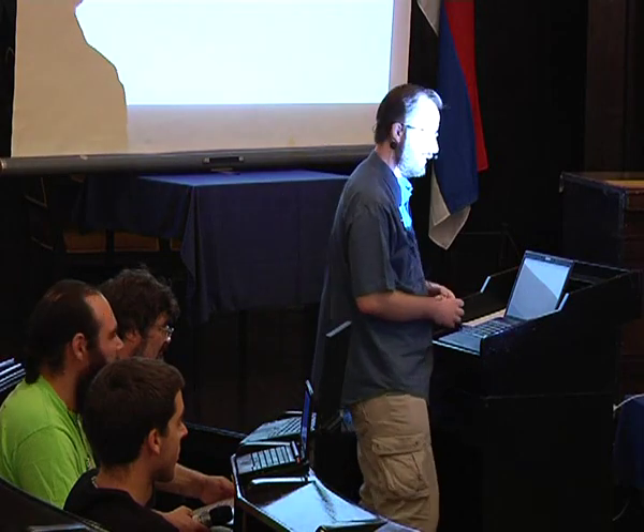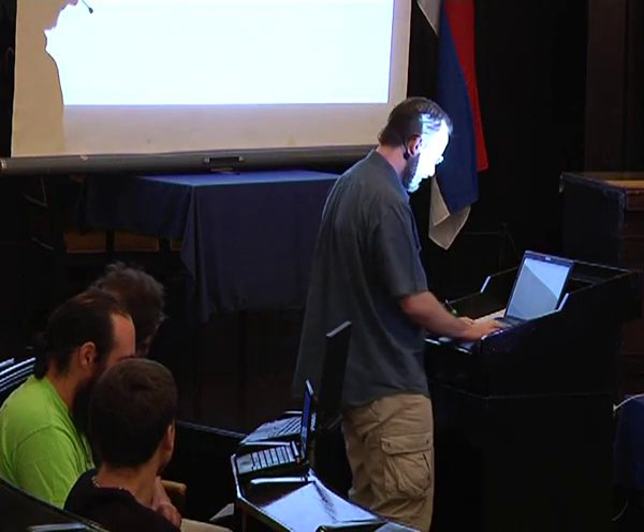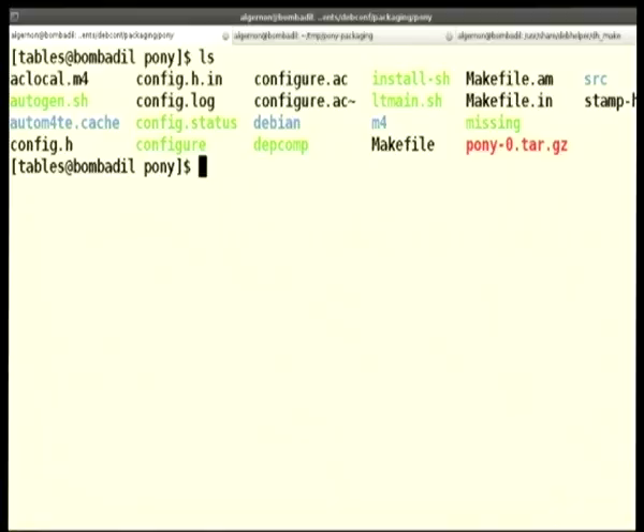One day when his little sister entered the room and asked him to write her a pony, he did so. This program was so awesome that years later, his sister, who is using the same system, wanted to surprise his brother, who in the meanwhile became a Debian developer, and she wanted to package this little pony. This is what I will show you how she did so. But first, let me show you the pony. It's a very simple program — your standard configure, make, make install style thing.